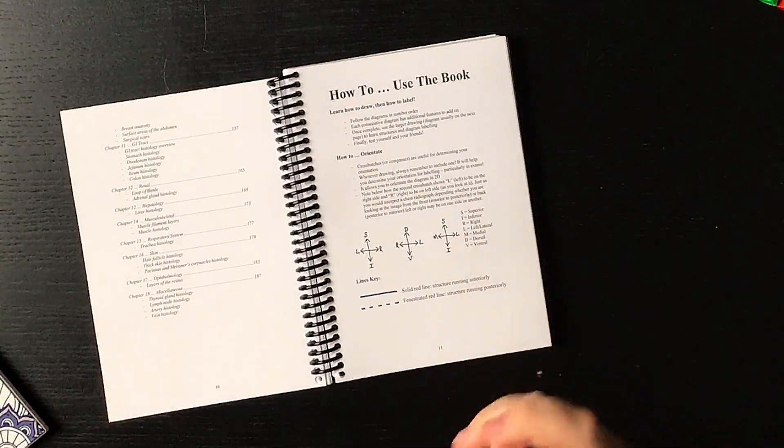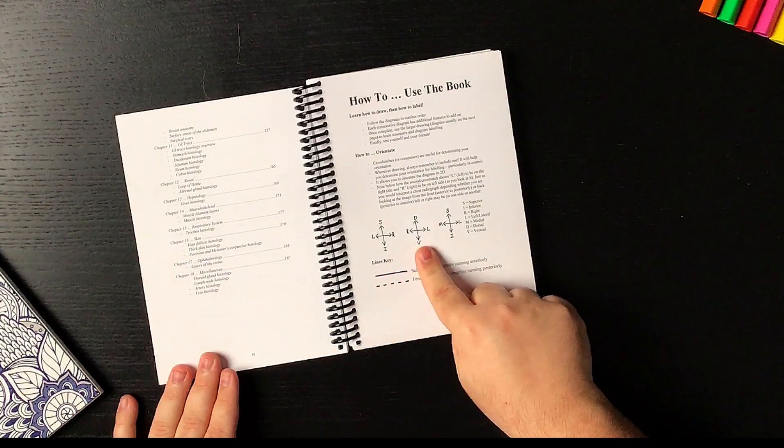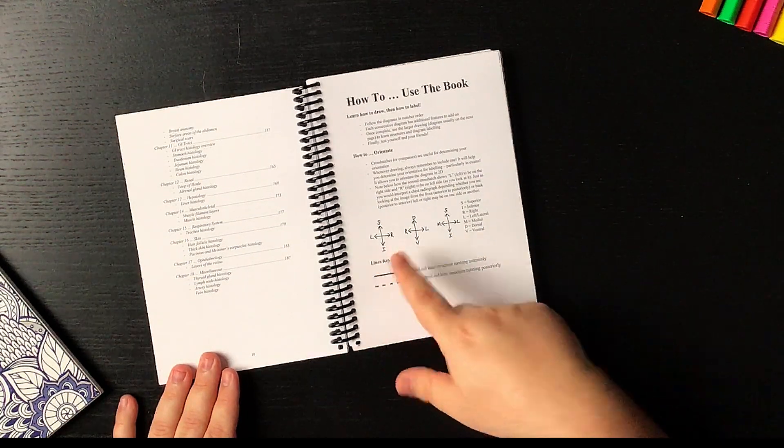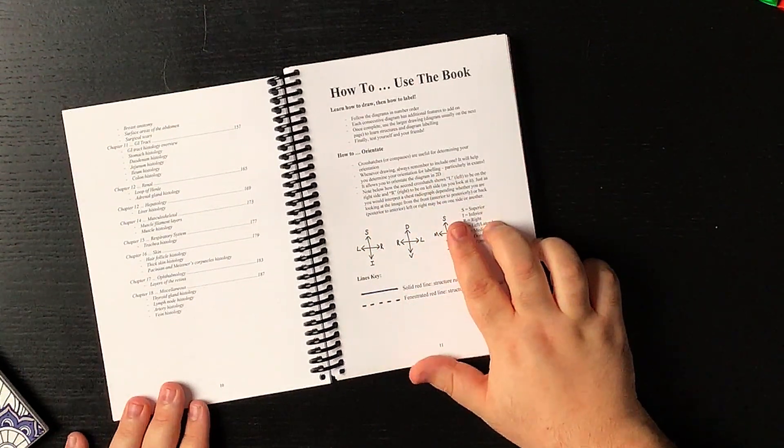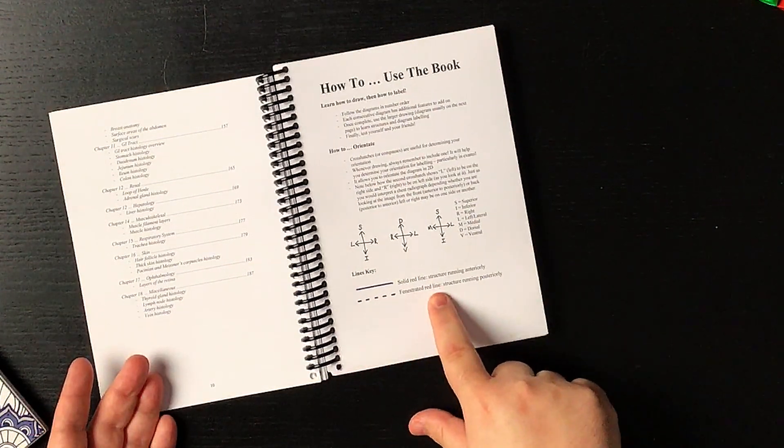We'll skip the friends part because right now we're in a time we cannot have friends nearby — though you can maybe Zoom them. There's also a part on how to orientate: cross-hatches or compasses are useful for determining your orientation, which makes sense especially when creating a diagram of an anatomical structure, as it's important to have a reference for superior, inferior, left, and right. Always include one when drawing — it will help with labeling, particularly in exams. There's also a quick note on the different lines: a solid red line for a structure running anteriorly and a fenestrated red line for a structure running posteriorly, to create perspective of how structures lay in relation to one another.